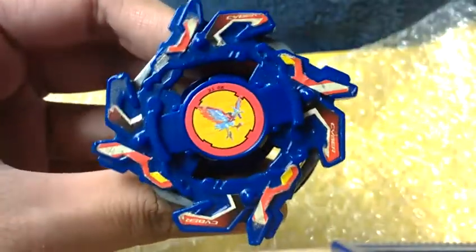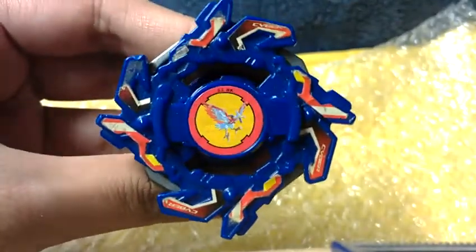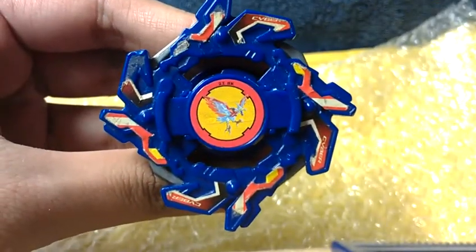Used Cyber Dragoon, Takara brand, free of charge from the seller. Thank you for watching and have a nice day.